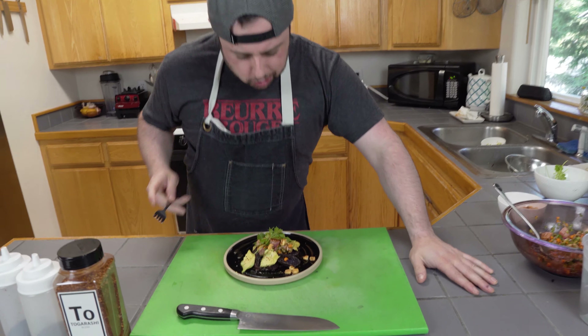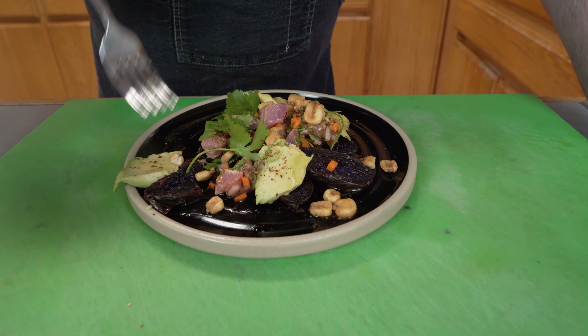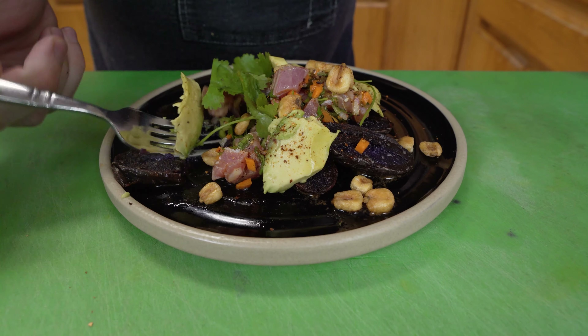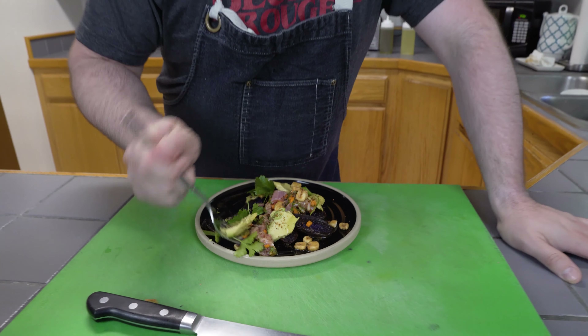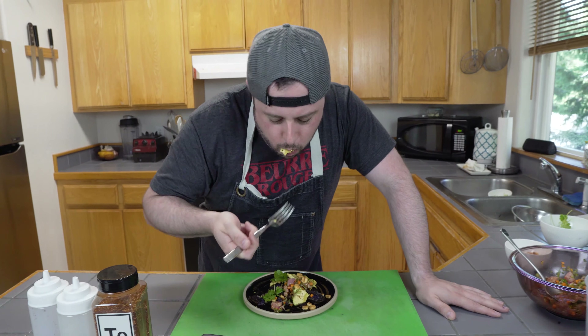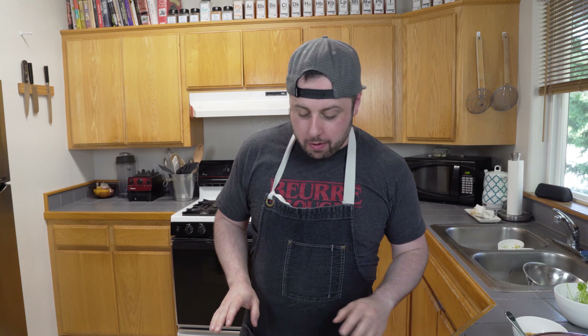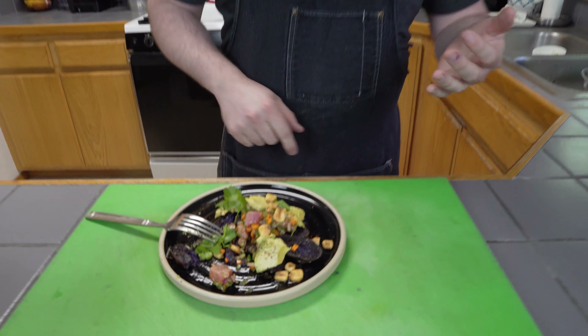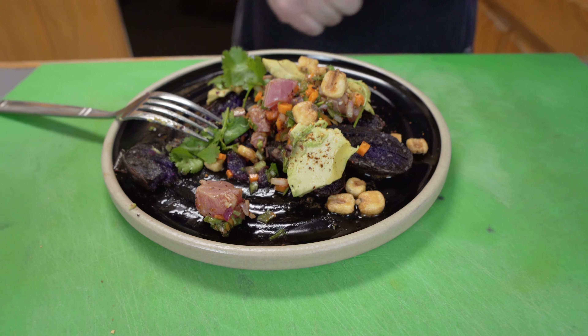Let's get into this and try it out. A little bit of the potato, a little bit of ceviche, make sure we get a corn nut in there. This is everything that you need in a dish — you've got your hot, your cold, your crispy, your sweet, your savory, your acidic, your spicy. And that's how you make delicious fish food. I'll see you next time on the Instagram page for more.